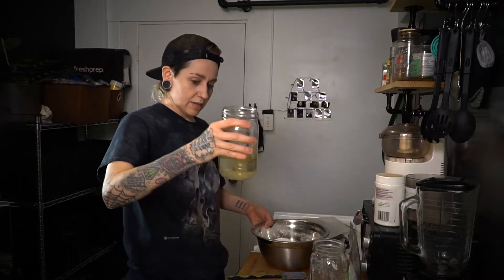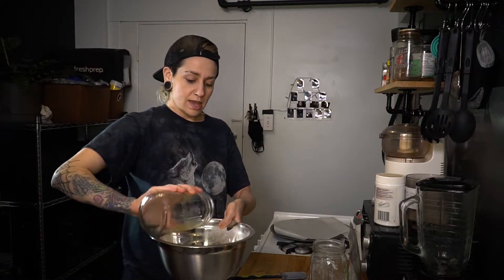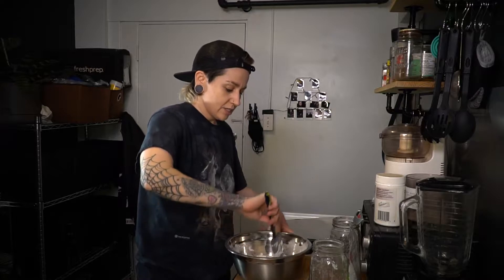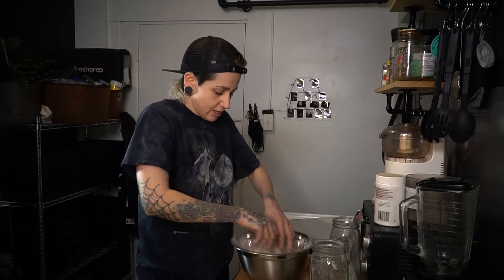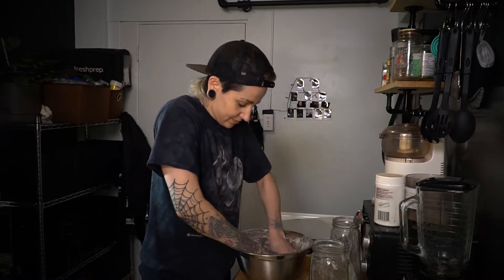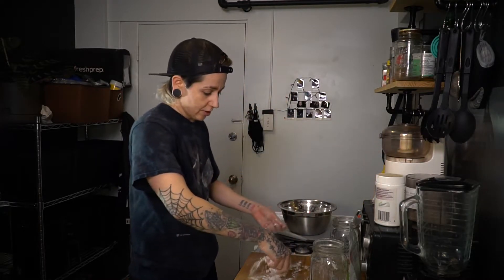Now that you have all that mixed together, pour it into the well we made in the dry mixture. Take your spatula and get it all combined — don't mix it vigorously, that will get you nowhere. Once the mixture is no longer swampy, start using your hands, pressing it down and flipping it over until all the pieces come together into one giant piece.